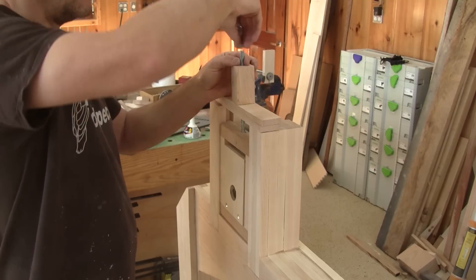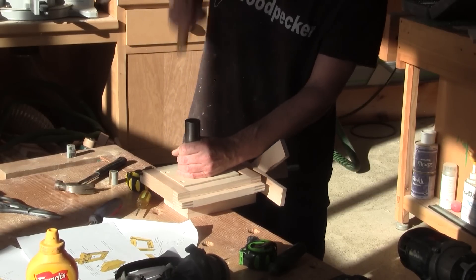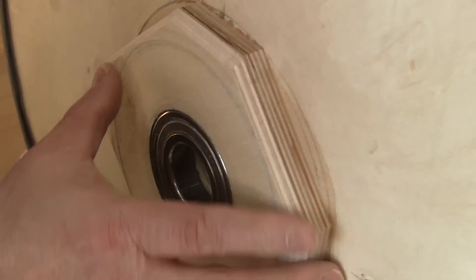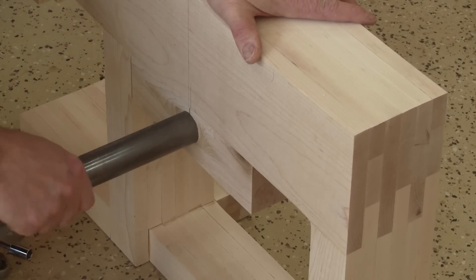It's perfect, but I forgot to install the wheel shaft. Now I can put it back on the saw with the wheel. I do the same thing for the bottom wheel.